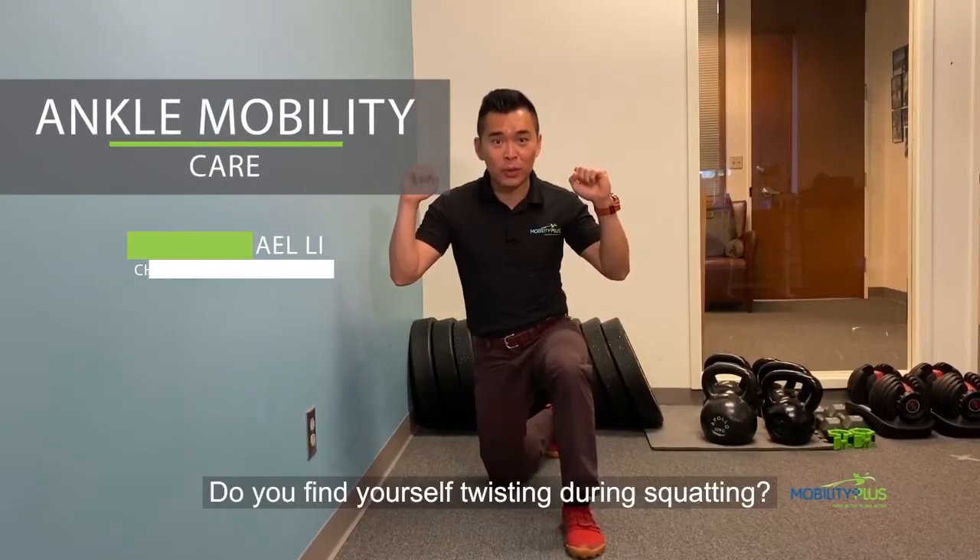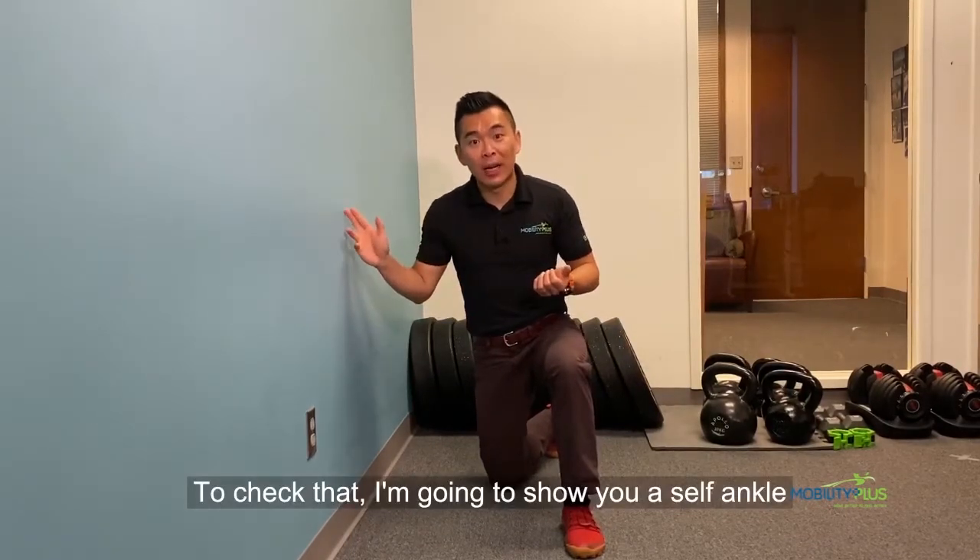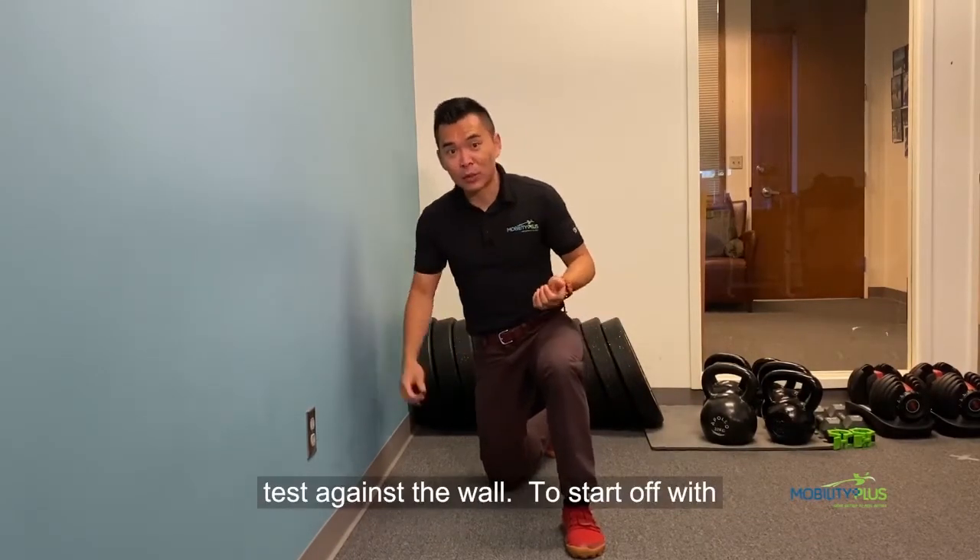Do you find yourself twisting during squatting? Maybe your ankle mobility is what's causing it. To check that, I'm going to show you a self ankle mobility test against the wall.